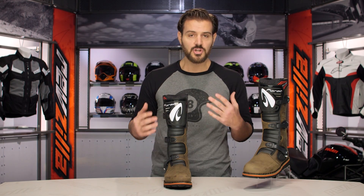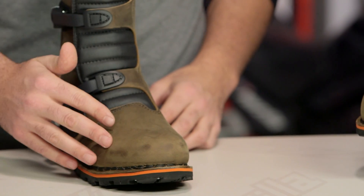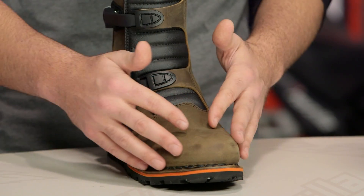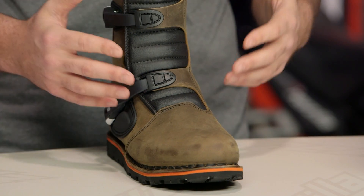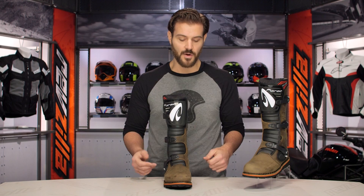With the Boulder boot, it's a Trials style — a lot of flexibility up top. You do have reinforcements, TPU in the toe and the heel, but it is covered and hidden. They don't want anything on here that can catch or grab when you're out there throwing your bike around in maximum aggressive situations.